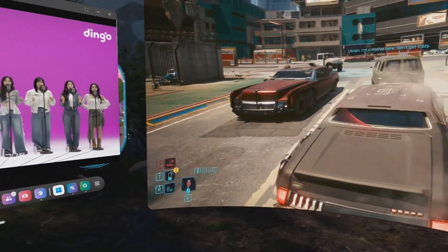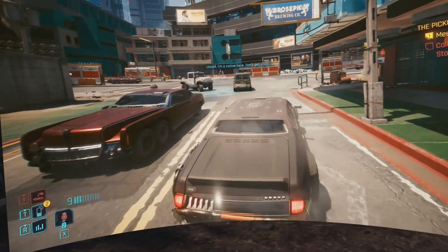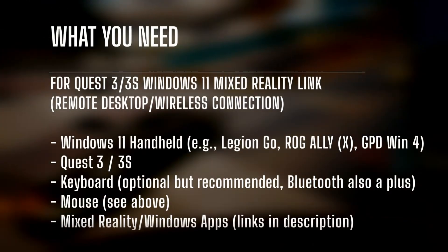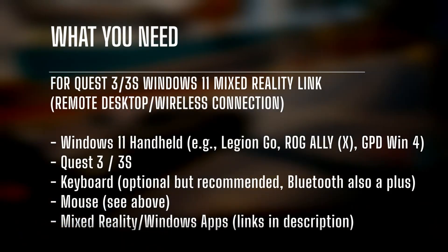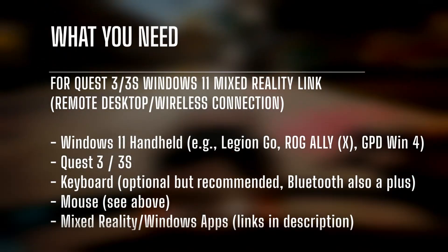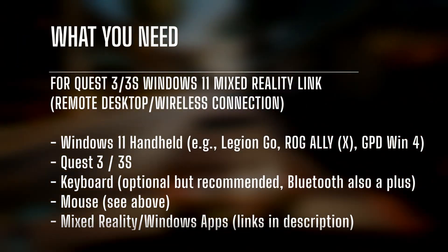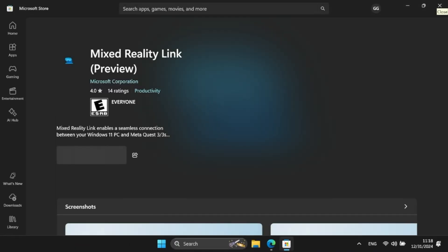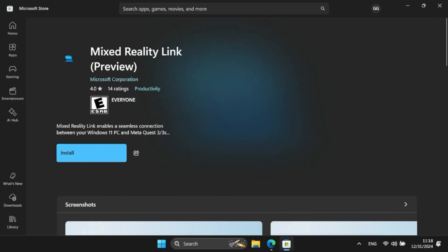Now that you've gotten the gist of just how bad I am at games, it's time to do the tutorial — let's do that now in part 2. Here's what you need: your Legion Go or handheld PC, and ideally a keyboard and a mouse — the keyboard makes it easier to connect. Then obviously you need your Quest 3 or Quest 3S. The first thing you want to do on your Legion Go or handheld PC is navigate to this website and download the Windows Mixed Reality Link app. It's kind of hard to find, I'm assuming because it's in beta or preview, so just check the link in the description and that will take you directly to the Microsoft download page.